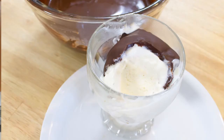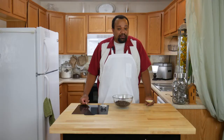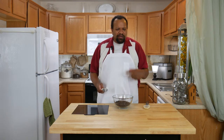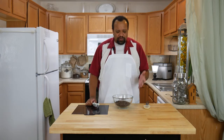Today we're making hard shell chocolate sauce. Come on in, welcome to my home. This is such a cool recipe and it's another ice cream recipe because, well, it's ice cream season, and this is really easy to do. You can make it yourself and you can do it however you want.